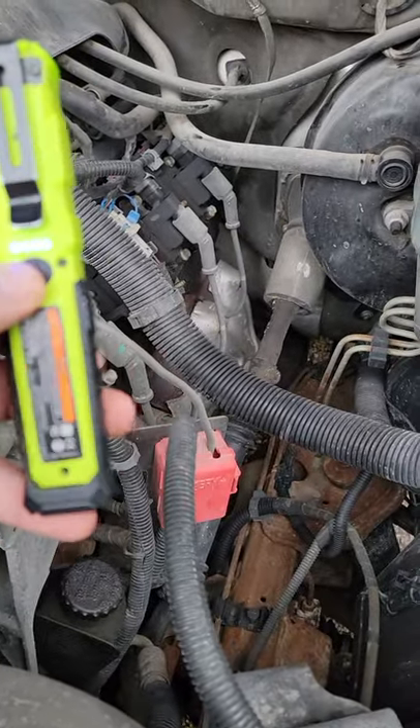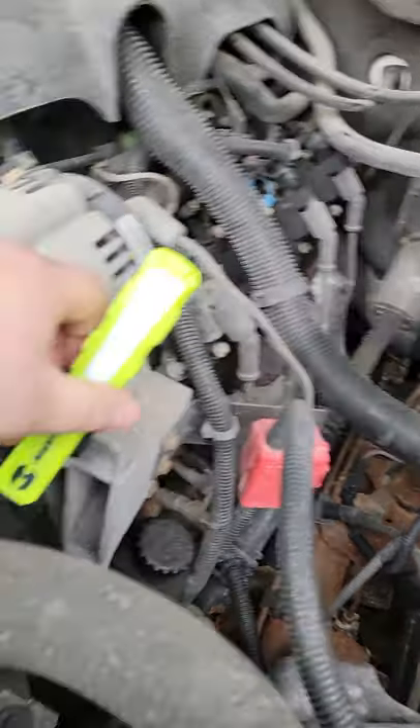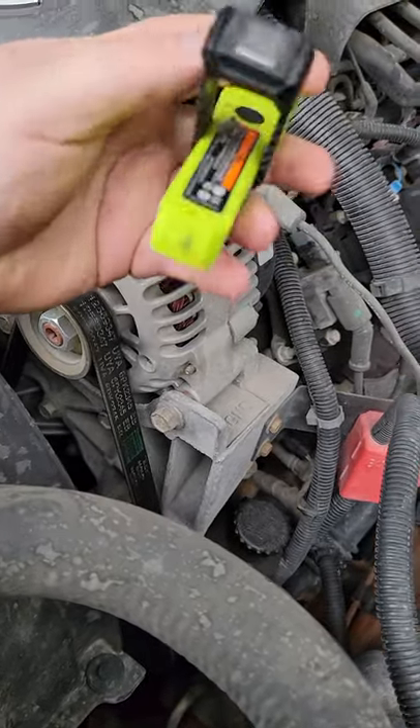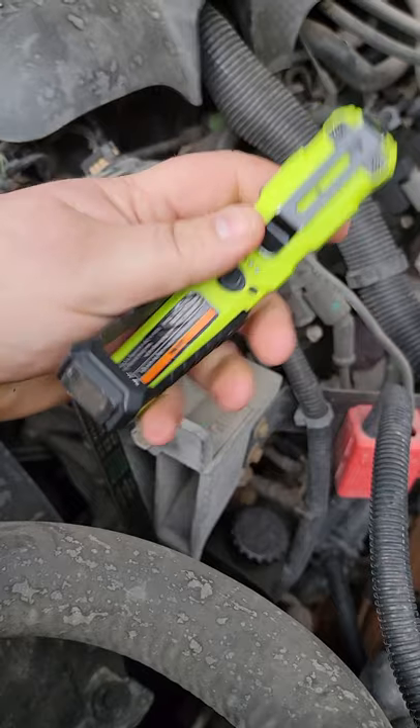Another really cool thing — magnetic flexi. Yeah, I love this light. The flexibility is great, and it gives you a pocket clip on it.